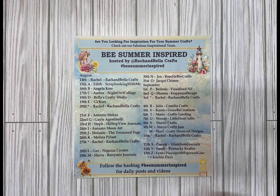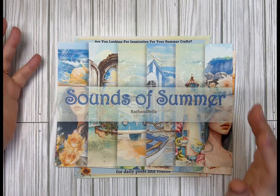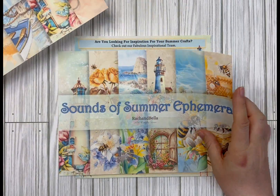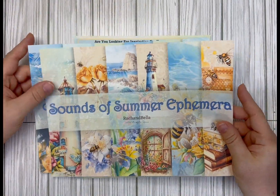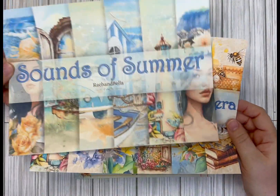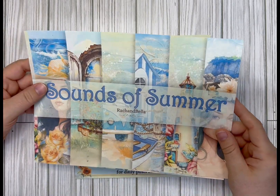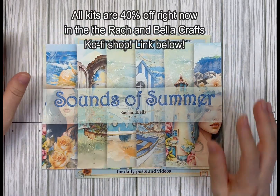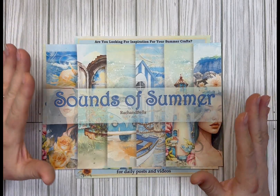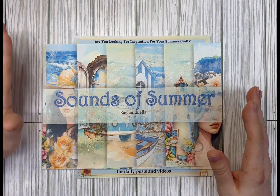The kits we'll be using are the 'Sounds of Summer' kit — really beautiful, bright, vibrant colors — along with the 'Sounds of Summer' ephemera, and the 'Nana's Roses' kit. We'll be using all three of those in this tutorial, but if you don't have them you can adjust to whatever kits or images you have and follow along with the basic idea.